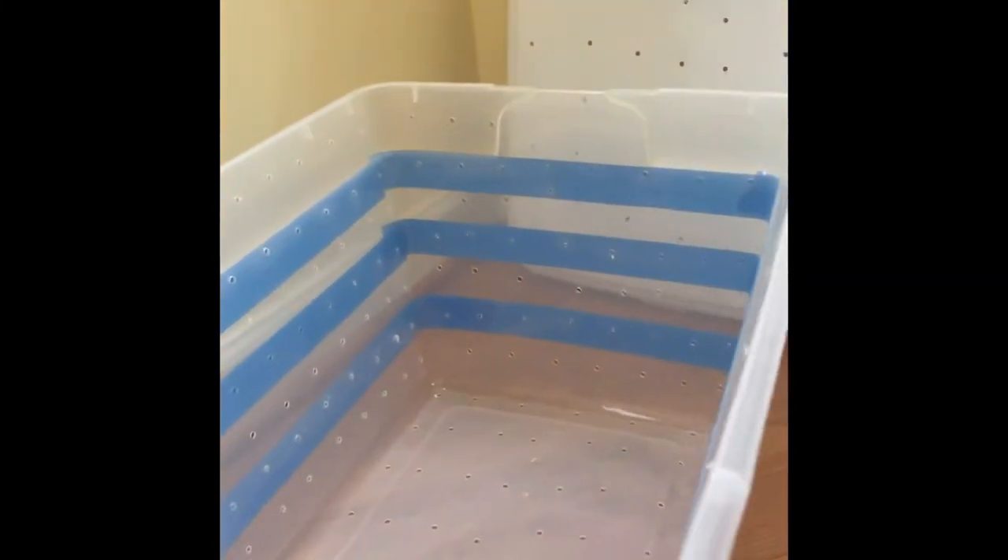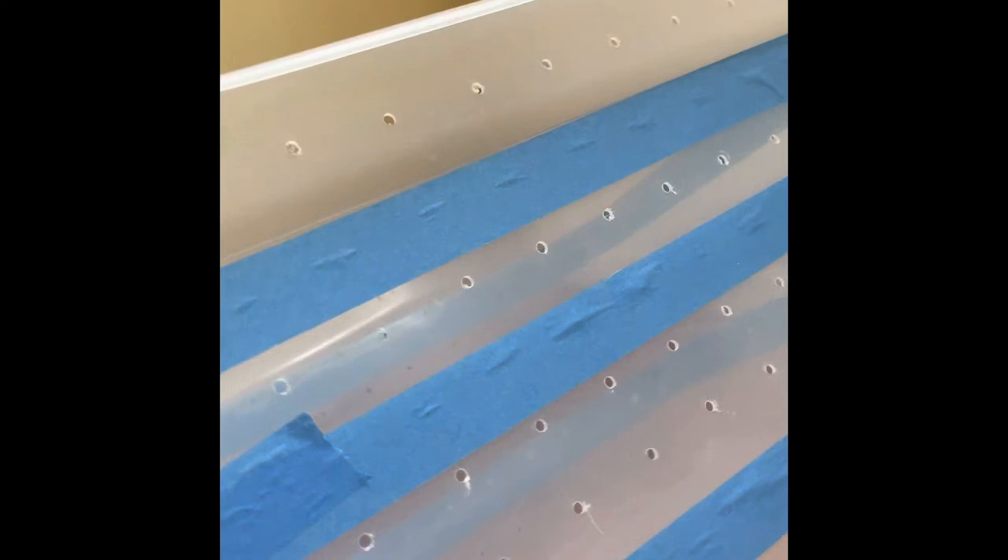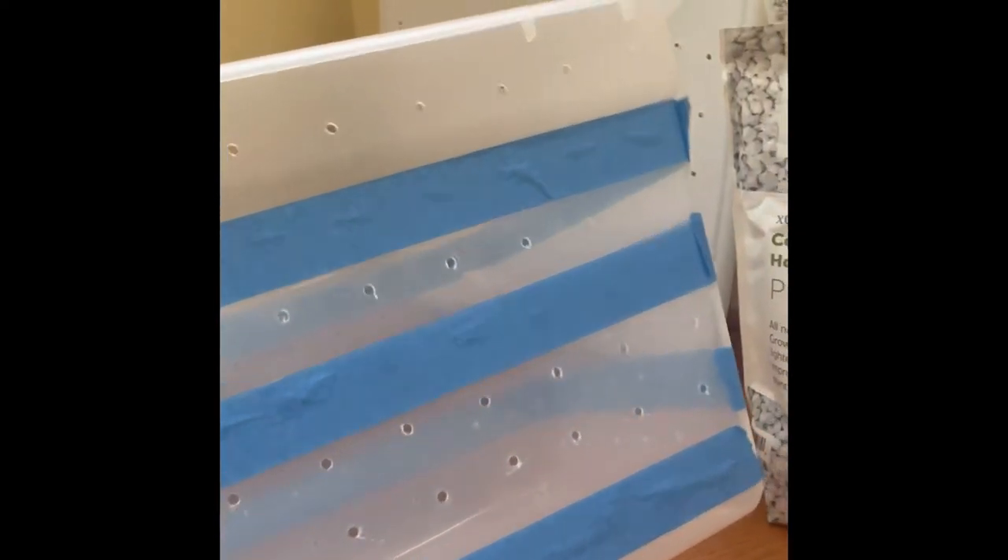It's very simple. Whichever container you decide to use, you want to drill holes — use a quarter-inch bit drill. About every two inches you want to create a hole. Make sure you're doing it on all six sides.